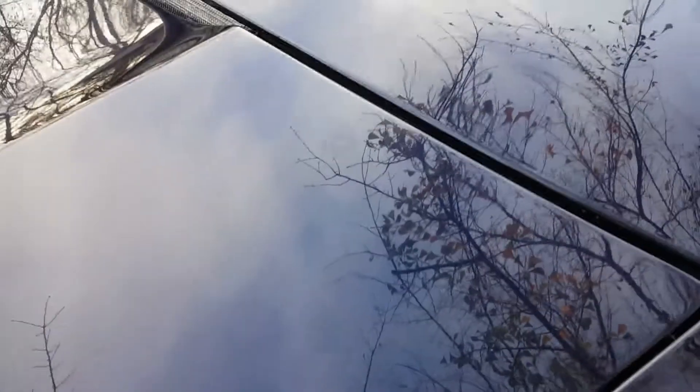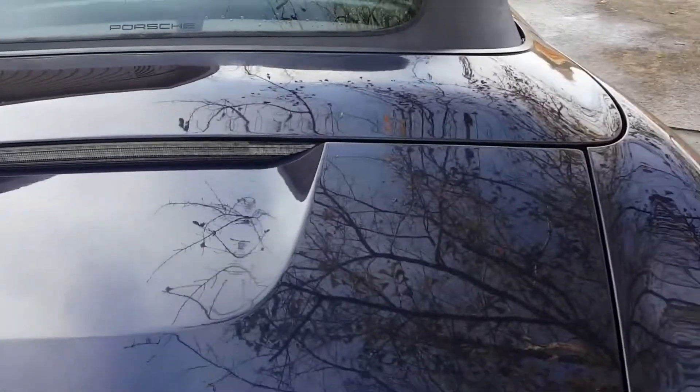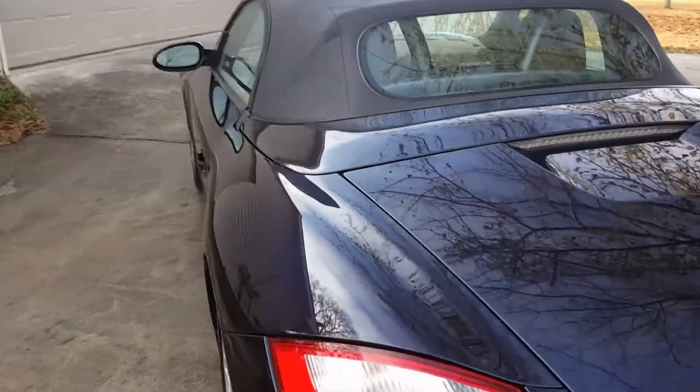There's still water spots visible even while drying. The water spots aren't a big deal because I'm going to clay bar it and then compound, polish, and wax. On to the next step.